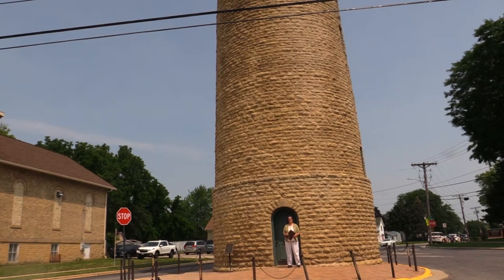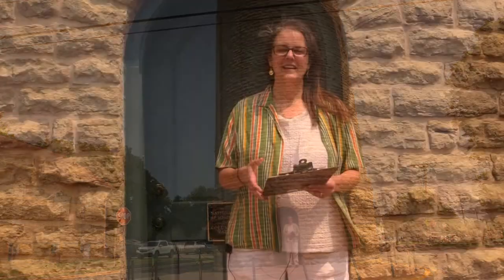I'm Jennifer Harper with the Sun Prairie Historical Library and Museum, here with the Museum Minute. Today's topic: the Columbus Street Water Tower. Built over a hundred years ago, the Sun Prairie Water Tower — now known as the Columbus Street Water Tower — was the first public works project for Sun Prairie.